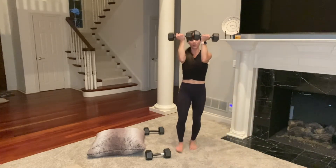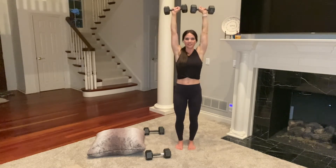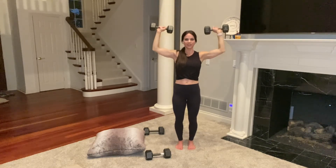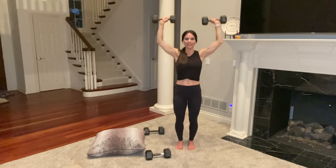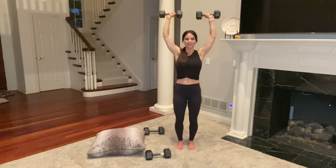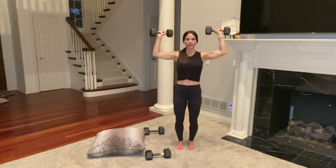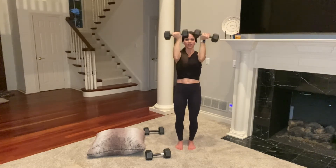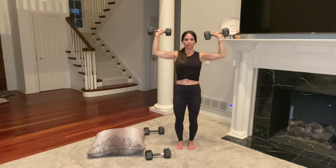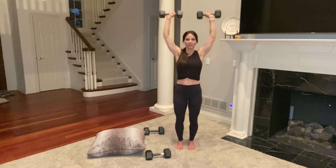Grab your weights. I'm trying 15s. Press and back down. The Arnold press works your chest, shoulders, and back. You're at about 30 seconds. I might have to drop set — I'm slowing down, trying to keep my form. 20 seconds. My chest is on fire probably from all those push-ups. 10 seconds — last one, all the way up, all the way down.